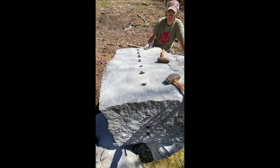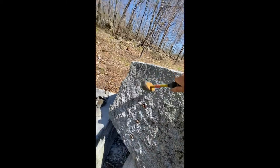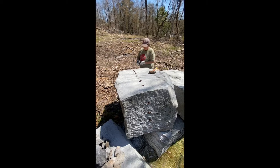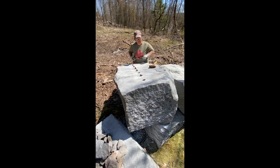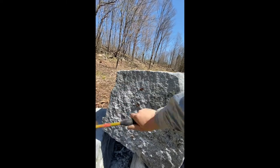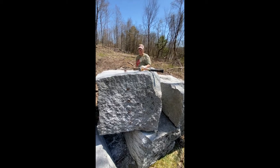You can see we've got a crack started. Not the straightest of cracks but it's cracked right down this side. As it's getting close we're listening to the feathers and wedges — they're still going to be tight, and then at some point the sound is just going to dull right out. Hear that different sound? It's just cracked all the way.